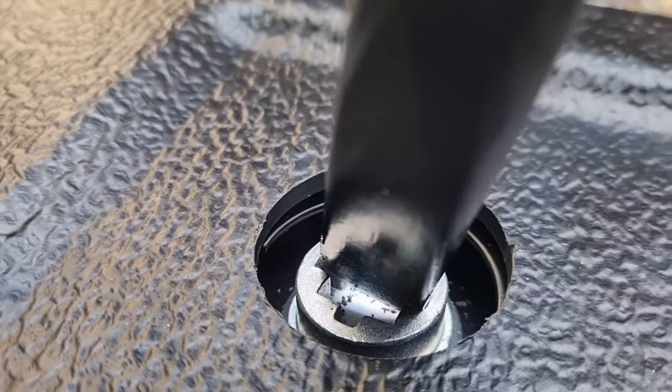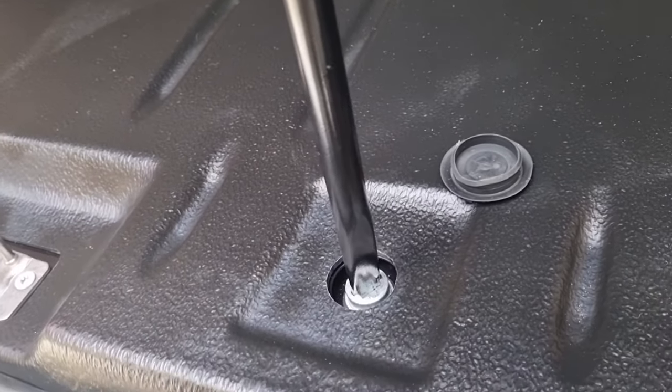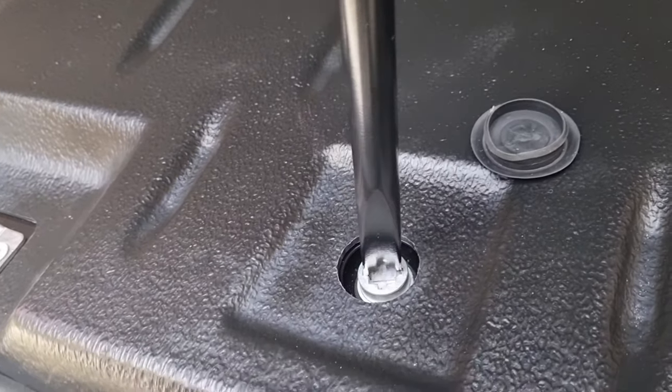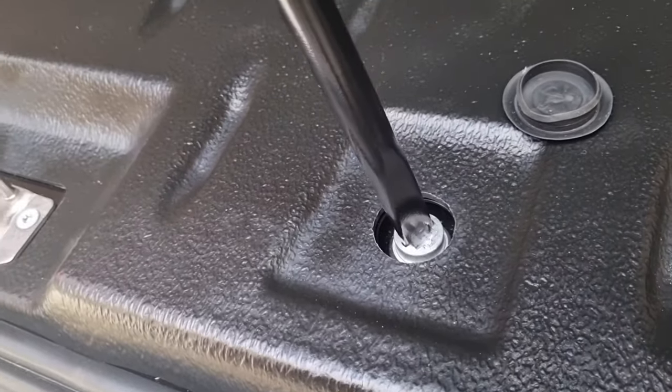Once it's in there, turn it to the left. Keep on turning to the left, just like this, for quite a while. Keep on going — just lay on your carpet while you do it.